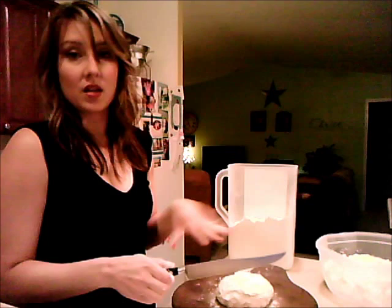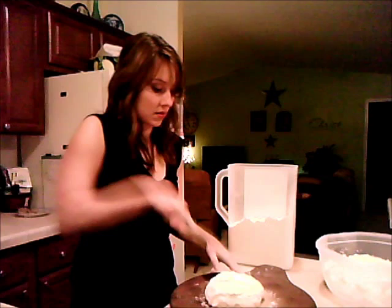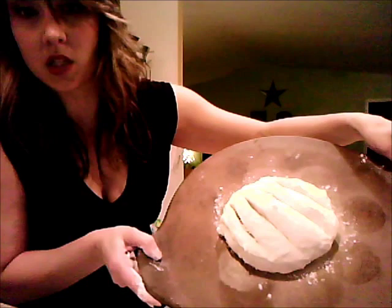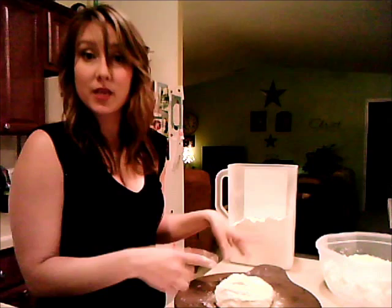We're going to score the top of the dough, making cuts across it. The more it rises, you'll see those cuts open up. We're going to let this rest while we preheat the oven to 450 degrees. Because we just put it on the cold dough, we need to make sure the oven is fully heated before we bake.